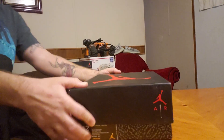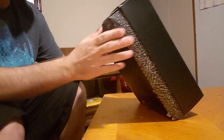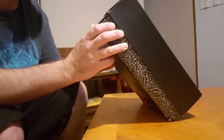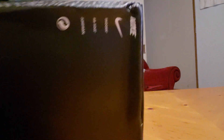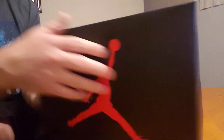All right, start off with the box. Notice a glare there but you should be able to see it — I got these in a size 12. Air Jordan 3 Retro Black Cement Gray. Retail — suggested retail is $240. Pretty penny, man. And the box doesn't look bad; it's got a couple of messed-up spots, nothing too serious.